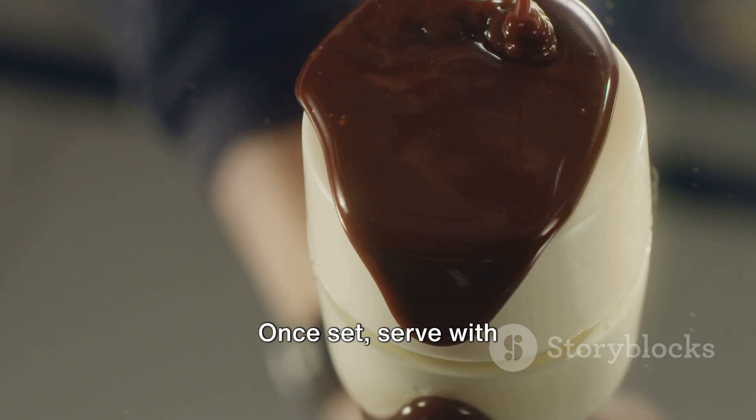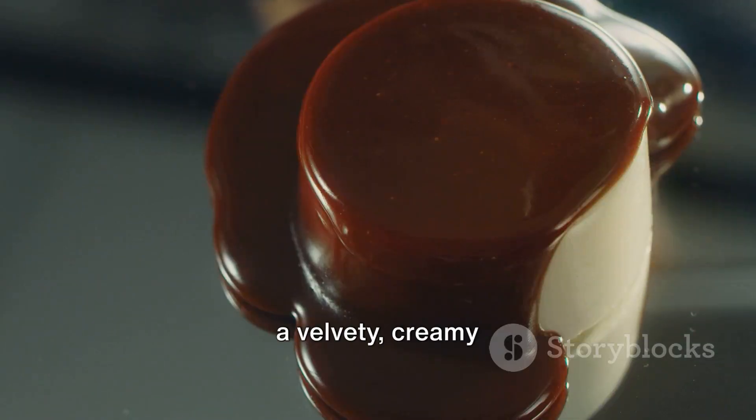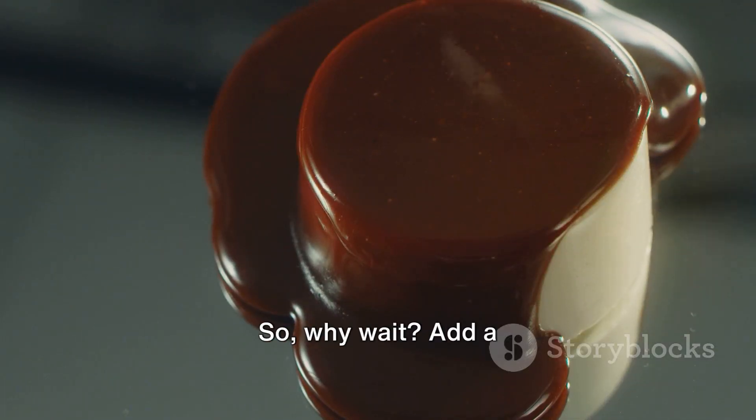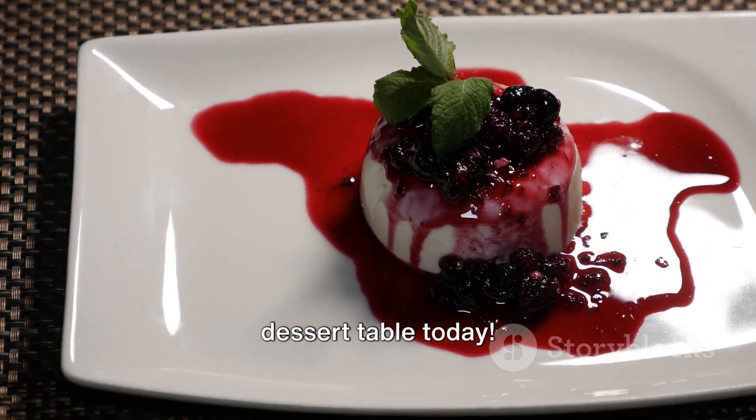Once set, serve with a drizzle of fresh fruit coulis or a dusting of cocoa powder. There you have it, a velvety creamy panna cotta. So why wait? Add a dash of Italian elegance to your dessert table today.